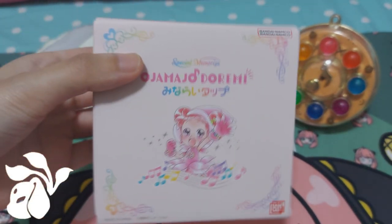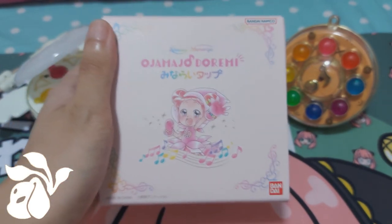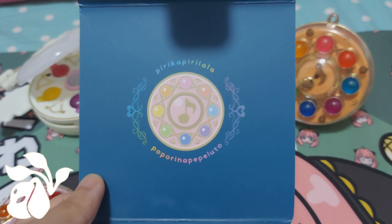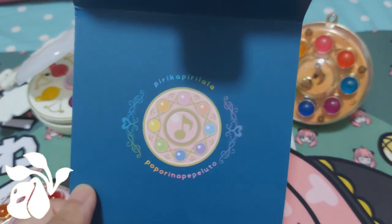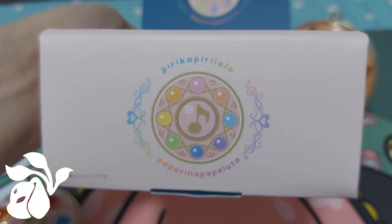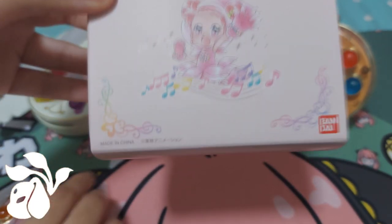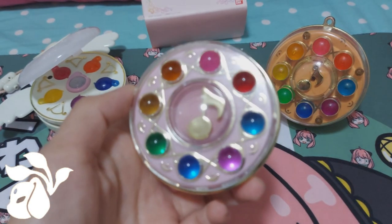I'm really glad the batteries are included because I only had two on hand and didn't have time to buy one, so I'm glad they provided a backup already. So without further ado, let's get to opening this box. After opening it — my gosh, I really do like the boxing itself — it showcases Doremi saying the words and casting a spell, and the same thing is shown at the bottom and side of the box. It's a really cute feature to showcase this special memorized version tab.